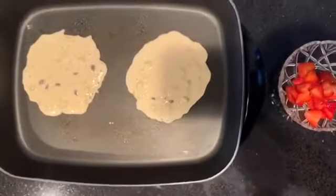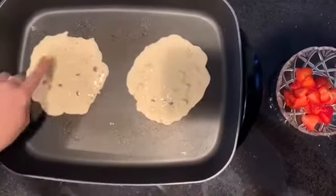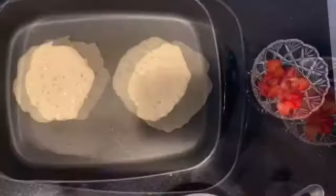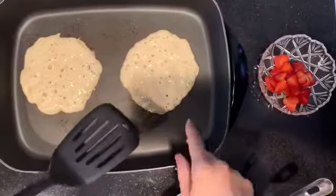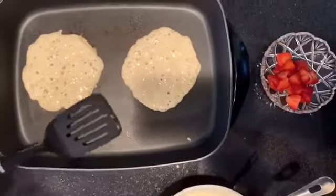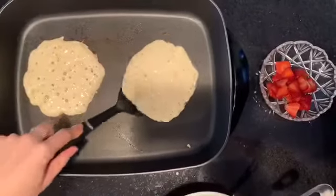They're going to cook about three to four minutes. You'll know when to flip when you start seeing bubbles forming. You can also check the sides to see if they're golden brown — this one looks pretty ready.